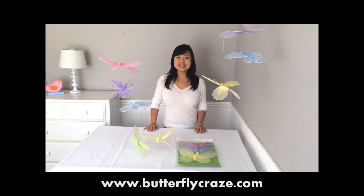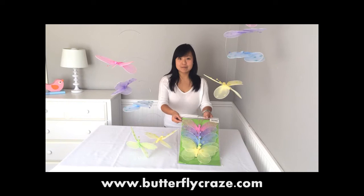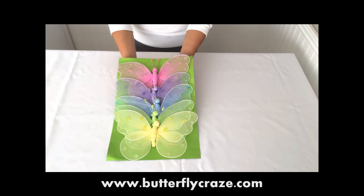Hi, this is Lisa from Heart2Heart. Today, let me show you how to bring this flashlight mobile to life like this. This is how our mobiles look like out of the package.